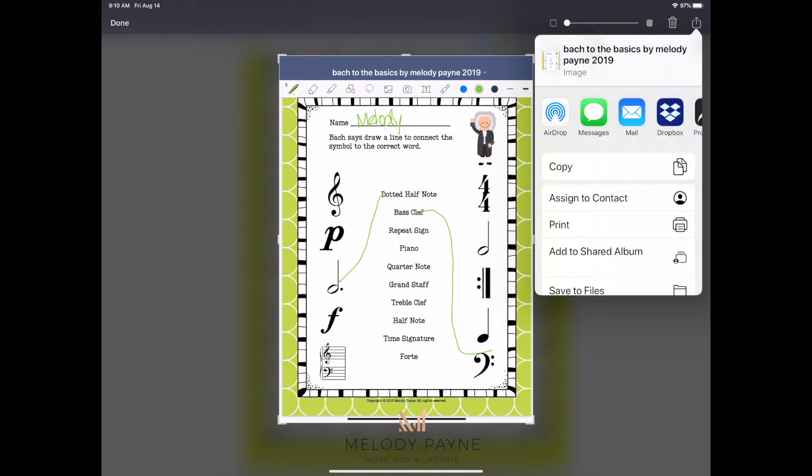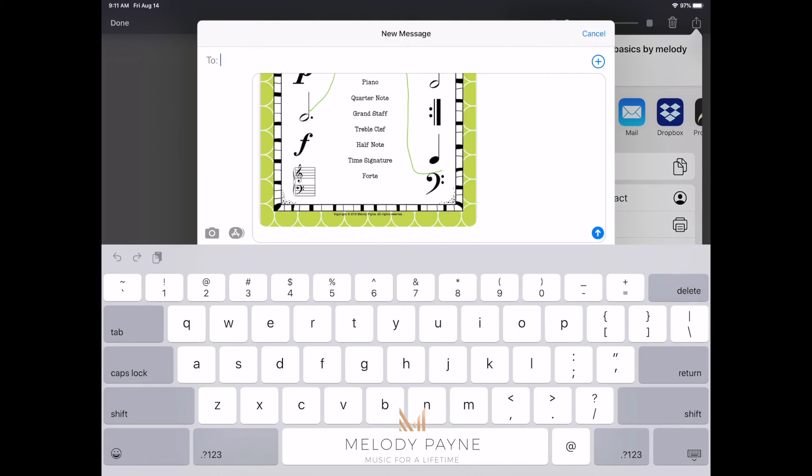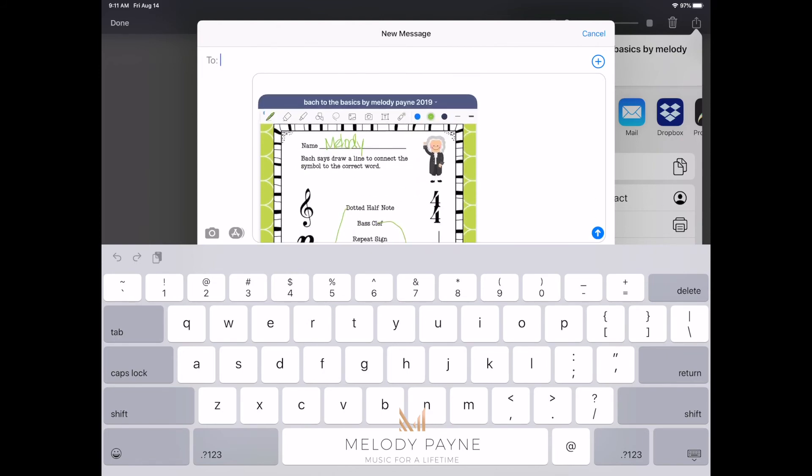If the student has you as a contact, they just tap a picture of you or tap your name and share it directly with you. Or if you'd rather, they can send it to you via email or Dropbox or any of the apps that you have on your iPad. I'm going to share it using text messages. Then you can type the name of whomever you want and send it right along — it will be sent right inside of your text message.